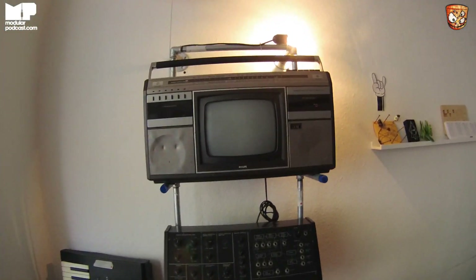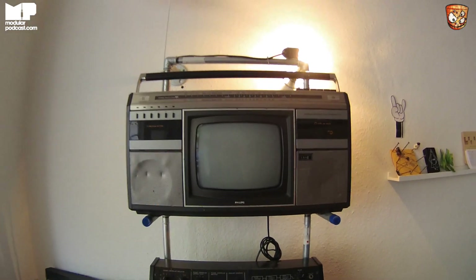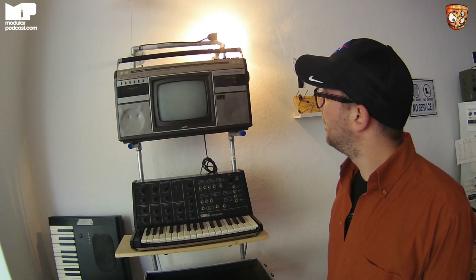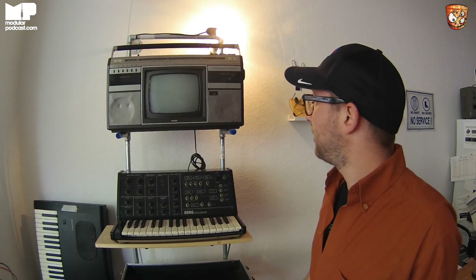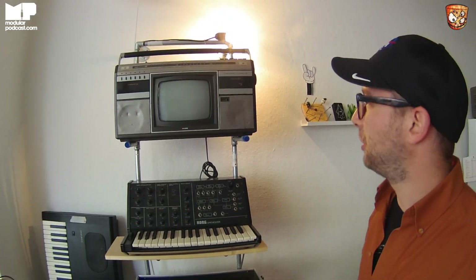I've never seen a TV and a hi-fi before. Me neither — I got it as a Christmas present and also a birthday present from Huren, David Foster, our Amok Tape partner. And it still works. We just wanted to do some modular video synths on it in the future, but for now it's just looking pretty.